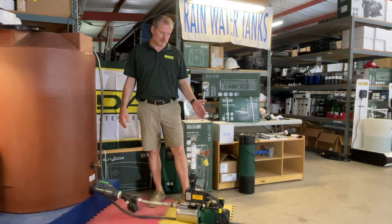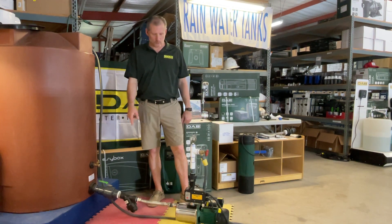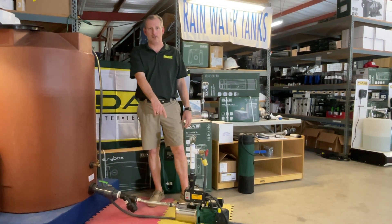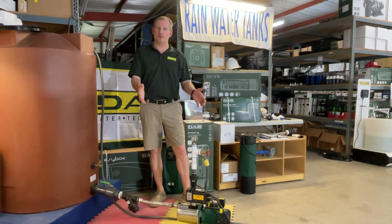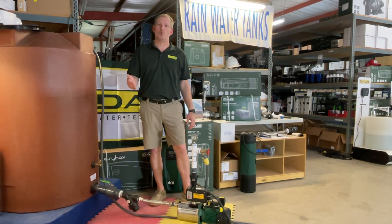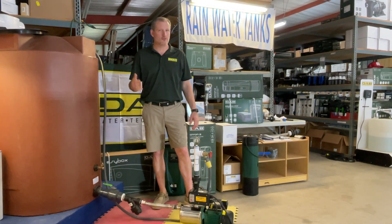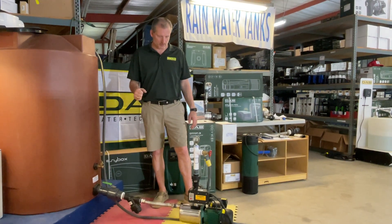It comes in single phase, 115 volt or 230 volt, and we have added a mass control controller to it to make this pump on demand. The pump by itself is not an on-demand pump, but we put it together as a package so that whenever you purchase it off of one of our websites — RainwaterEquipment.com or RainHarvestingSupplies.com — you'll be able to get this as an on-demand pump. And also, they're relatively inexpensive compared to lots of other on-demand booster pumps.